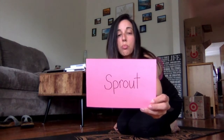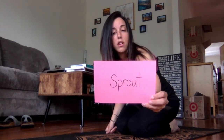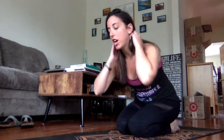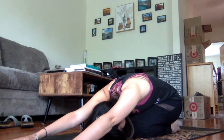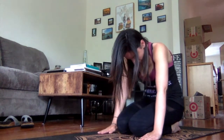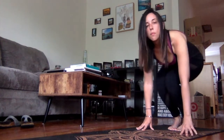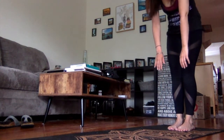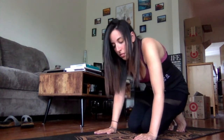Our next pose is called sprout. It's almost like child's pose, but we're going to sprout out of the ground like we're growing. Start down in child's pose, then slowly stand up. When you get up, you can jump if you want to, then come back down into child's pose.